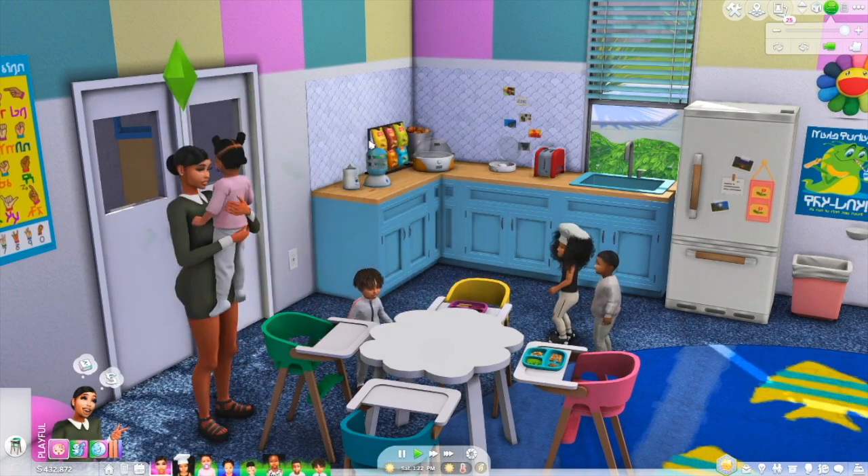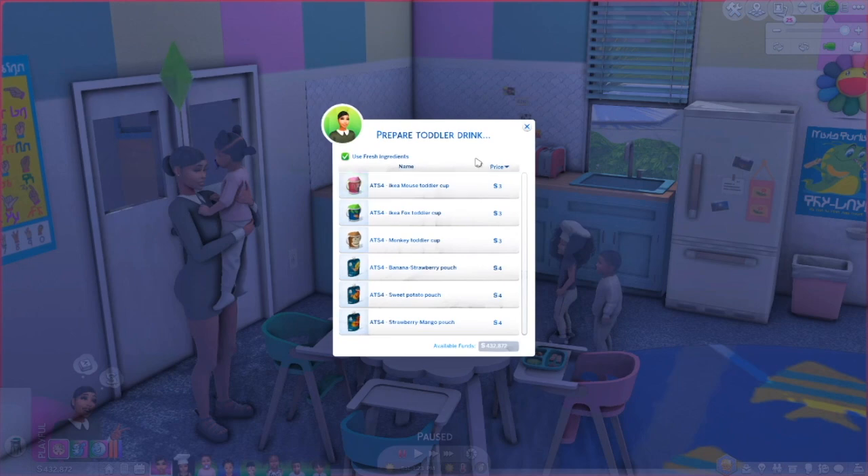After she puts Page down into this high chair, I'm going to have her click on the Drink Oh Baby. She can prepare a toddler drink. The options with the Drink Oh Baby are the IKEA mouse toddler cup, IKEA fox toddler cup, a monkey toddler cup, banana strawberry pouch, sweet potato pouch, and a strawberry mango pouch. After she gets done putting Page into the high chair, I'm going to have her give her a strawberry mango pouch.